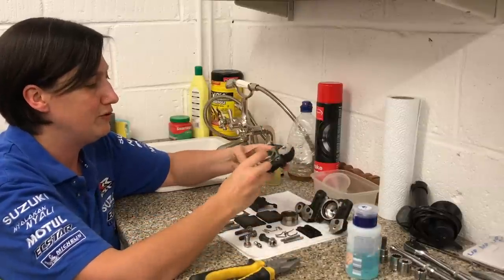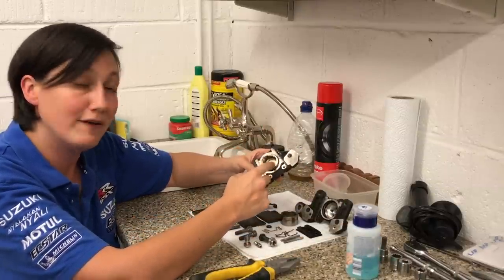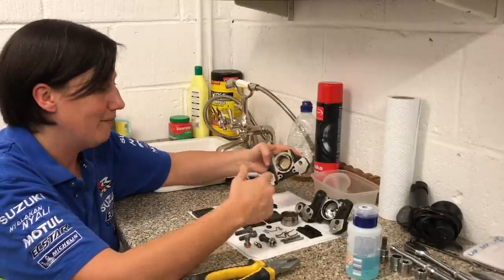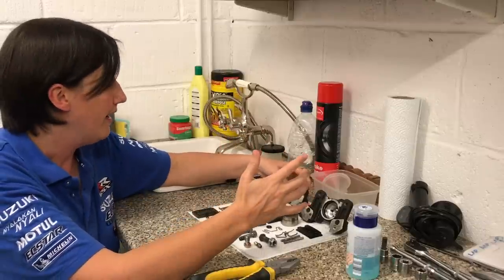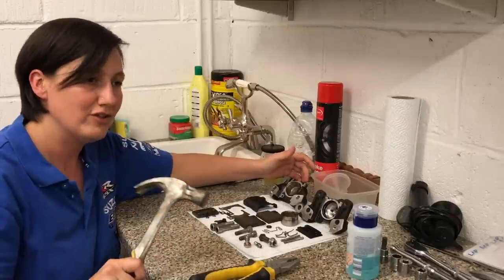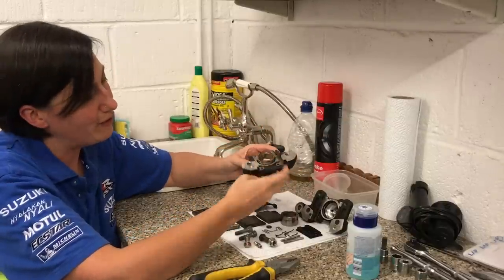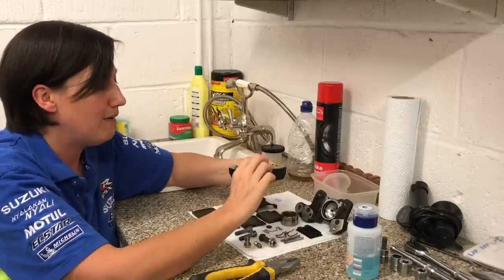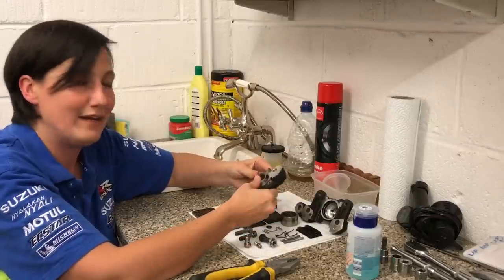I even tried soaking it in acetone - your nail polish remover style - because that's supposed to break down the corroded brake fluid. And it goes without saying, if you're going to use various chemicals on your brakes, replacing those seals is an absolute must. That didn't work either. I also tried hitting it with a hammer, thinking it might release that crust of brake fluid - that didn't work.